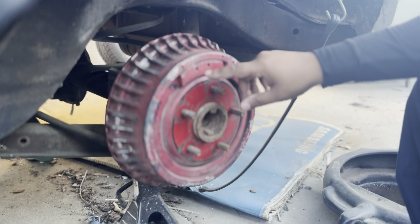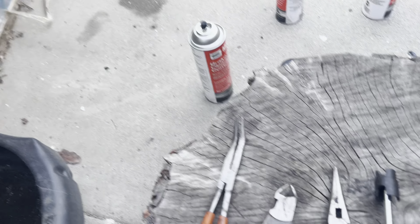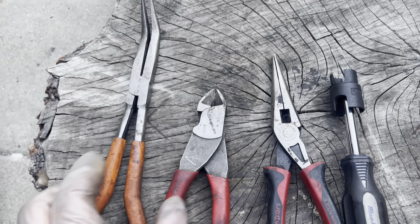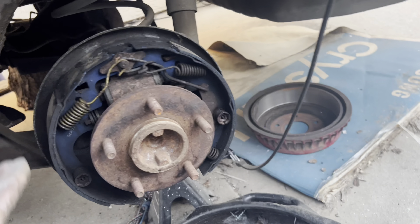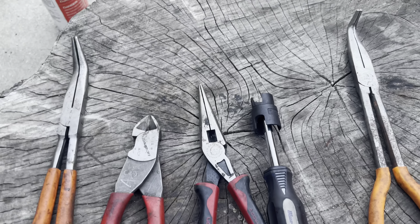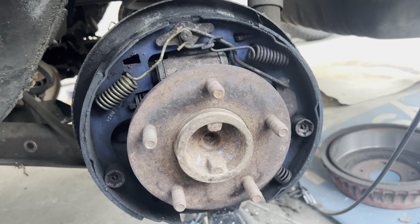It was painted red — it doesn't come stock that way — and it has weights for balancing and fins to help with cooling. Here are the tools I'll be using: a pusher tool, needle nose pliers, cutters, and angled pliers. There are more specific tools that would make this more efficient, but I traded those in for something else when I was younger.